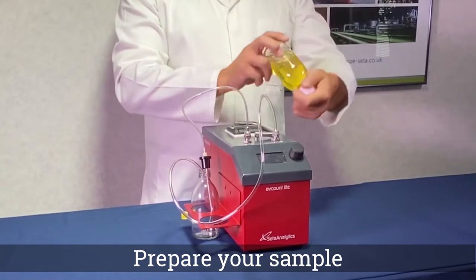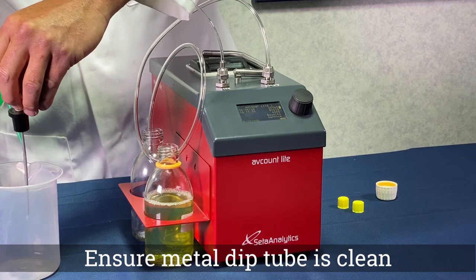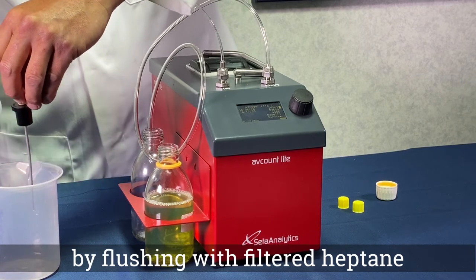Prepare your sample in accordance with the selected test method. Prior to running a test, ensure the sample probe is clean by flushing with filtered HEP tape.